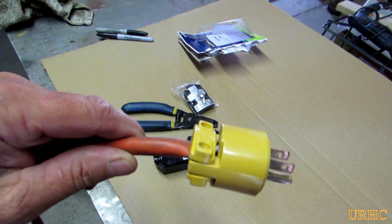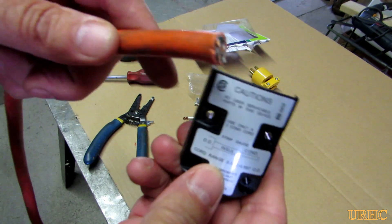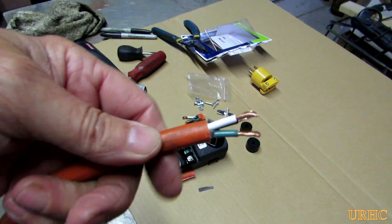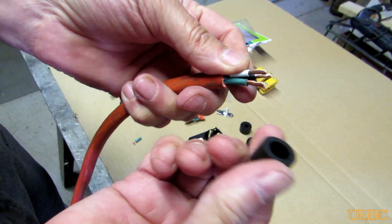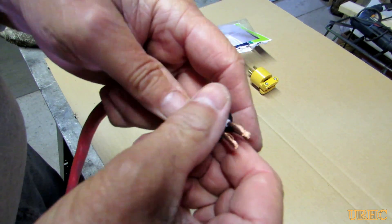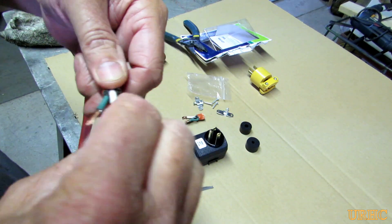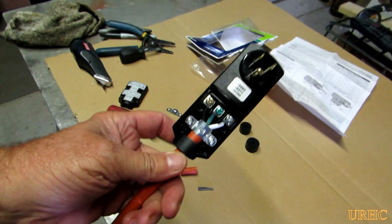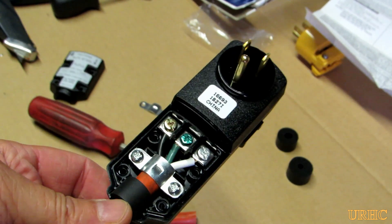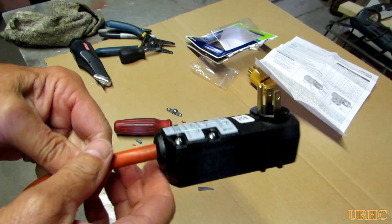I had an old extension cord I decided to try this with. It said you could use a maximum 50-foot cord with this plug, and I had one that had the plug broken off already that was 50-foot long. I just took it, followed the instructions, cut all the wires back, put the proper size seal in place, and hooked the wires up. Like they said in the instructions, if you've never done this before, you might be best to get an electrician to do it. But it fit on there nice and compact and I thought it was going to be a great solution.